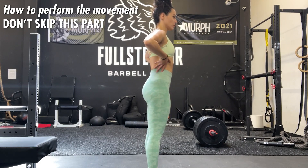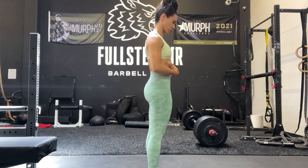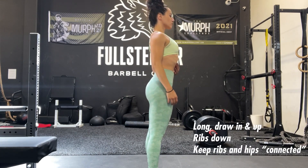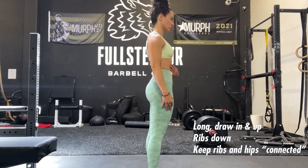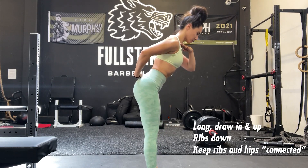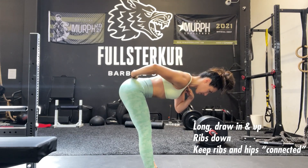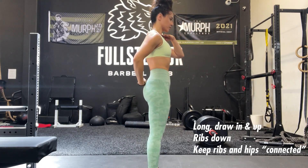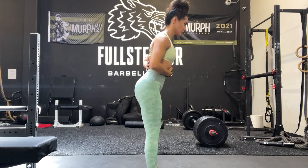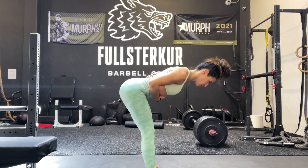Once you can control the position of your pelvis, you'll be able to control the position of this movement overall. To perform the exercise, think long, drawn in, and up through the abs, then pull those ribs down. I started really long and tall with ribs slightly flared, then drew them back down to brace the abs and keep the core really engaged. From there, cue to keep the ribs and hips connected — not in anterior or posterior pelvic tilt, but stacked with ribs and hips directly on top of each other.